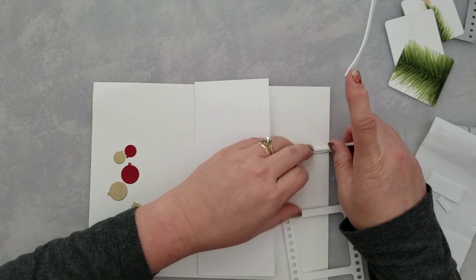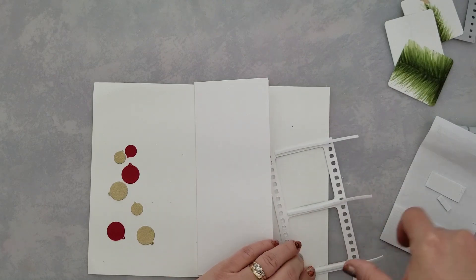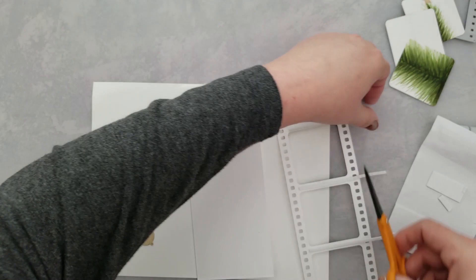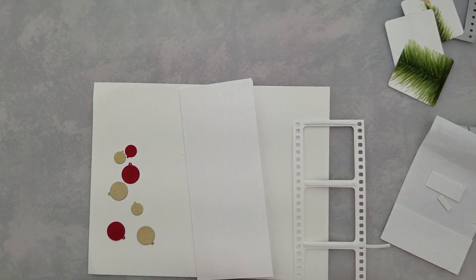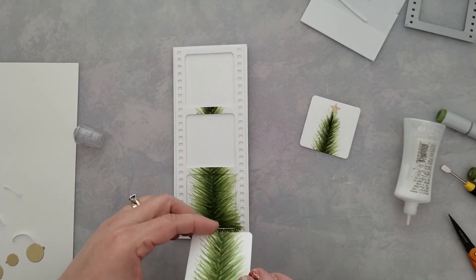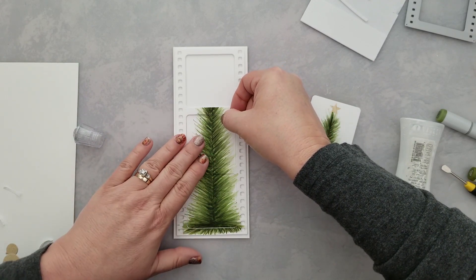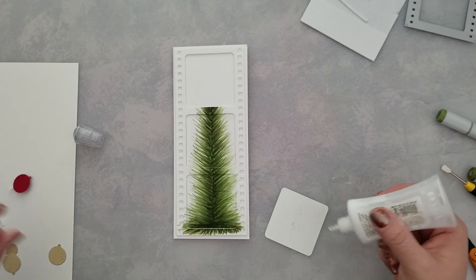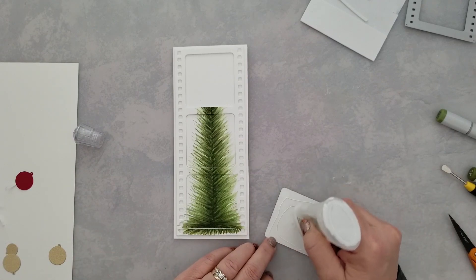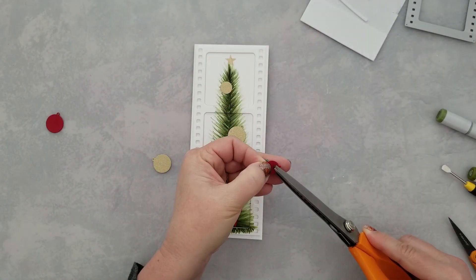I knew I was going to use the film strip die — one of my favorites from Whimsy — and after creating the tree I ran it through my die cut machine. My original intention was to only use the tree and the little squares, then do a full white film strip, but once I ran it through and looked at it, I really liked using the whole tree. So I decided to add mounting foam to the back of the film strip and pop it up off the card base to create dimension, then glued the extra pieces back down to the card base.